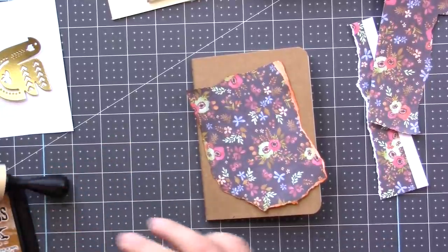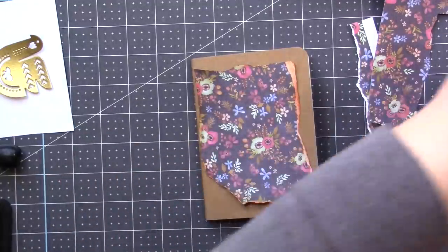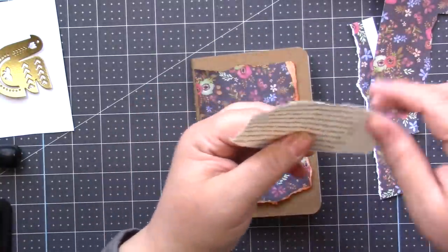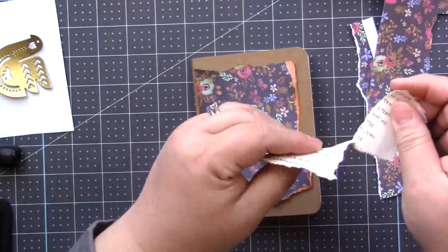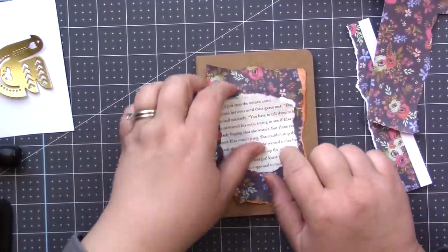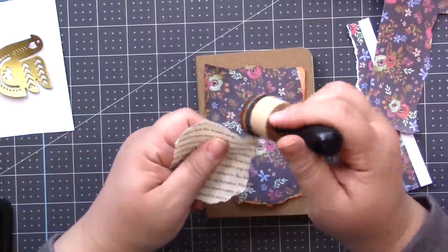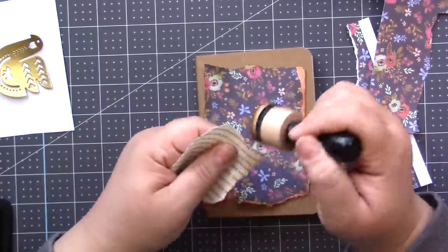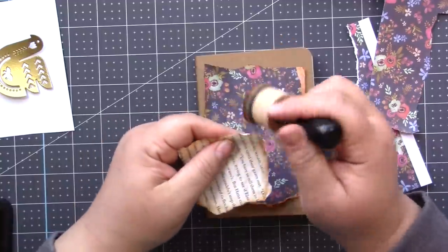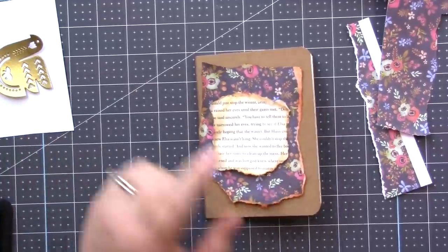Then I just need to grab some of my book paper and start ripping it. That looks pretty good — it can go right there in the middle. I'm going to ink those edges as well. Then I'm just going to glue these down to the journal.